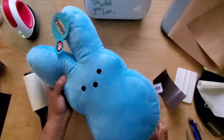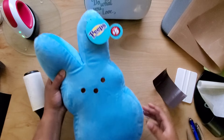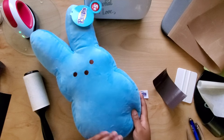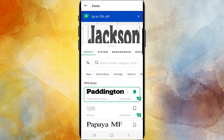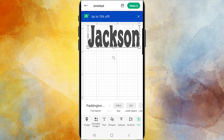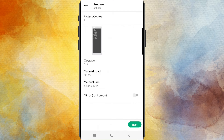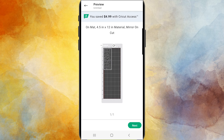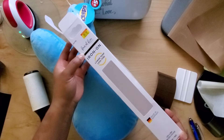Next, this Peep plush is from the Dollar Tree Plus section, and my son loves the Peeps marshmallows, so I personalized this one for him. I did use a Cricut Access font which I thought was similar to the Peeps brand, but I am working on a video for free fonts so be sure to subscribe for that. And just a quick reminder to always turn mirror on when using iron-on.